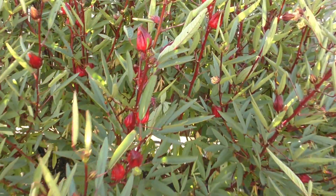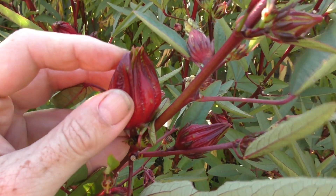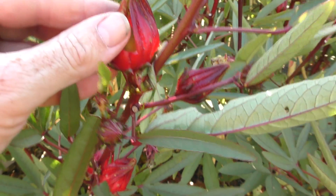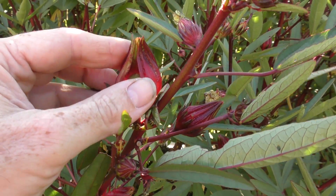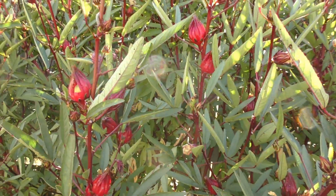So the fruit of the rosella - it's not really a fruit. What this is is a closed flower bud, and this is the calyx of the flower. Inside it we have a little seed pod. Now what you're actually after is just the calyx on the outside - it has a nice citrusy sweet flavor to it, and it makes an absolutely fantastic jam, sauce, and cordial.